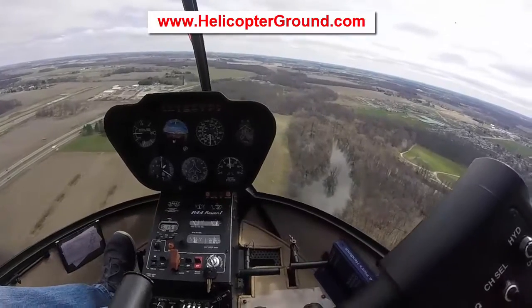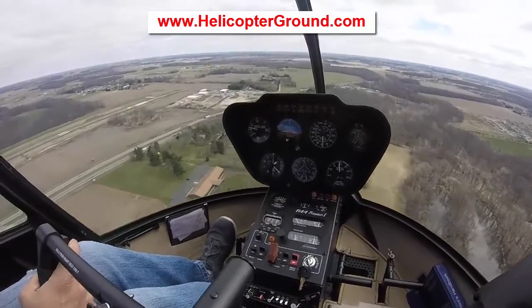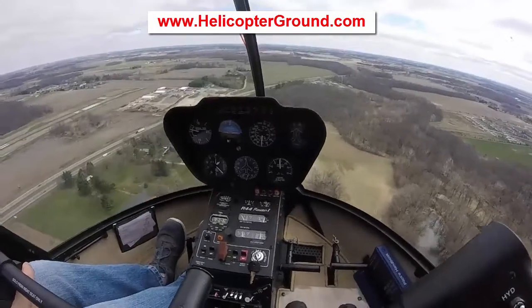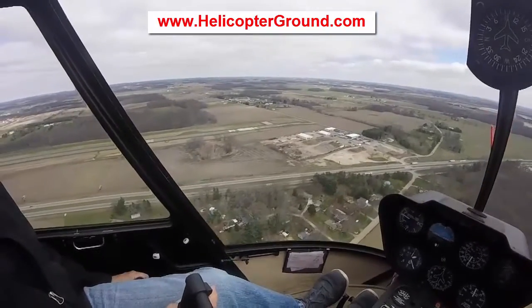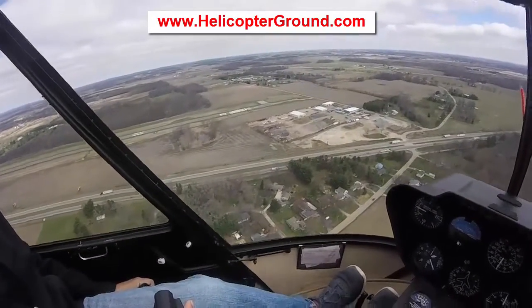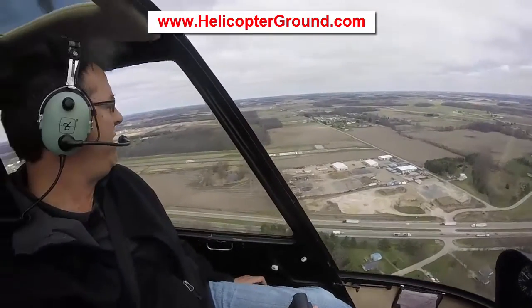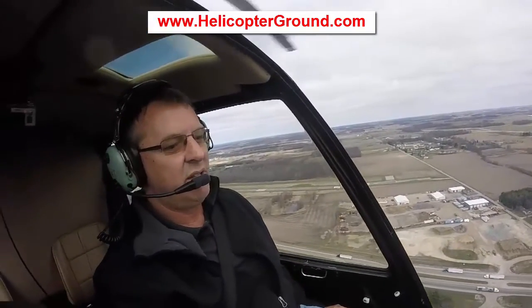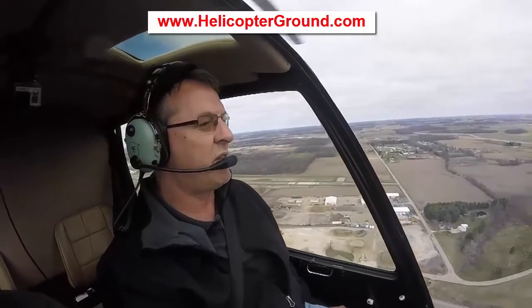We're going to shoot for the numbers 2.8. I'm almost abeam 2.8. As soon as I'm abeam 2.8, I'm going to start slowing the aircraft down and start a small, very small rate of descent. We always do three things the same at the beginning of a descent: a little bit of down collective, a little bit of right pedal, and a little bit of aft cyclic.